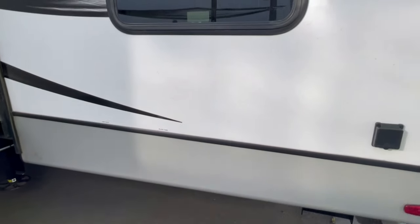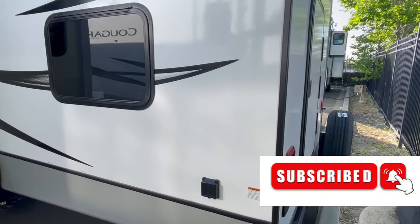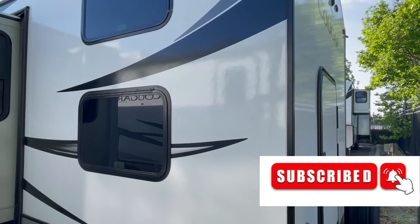I filmed this up in Northern California at the dealership. It's tough to get around the coach, so I did it in sections.